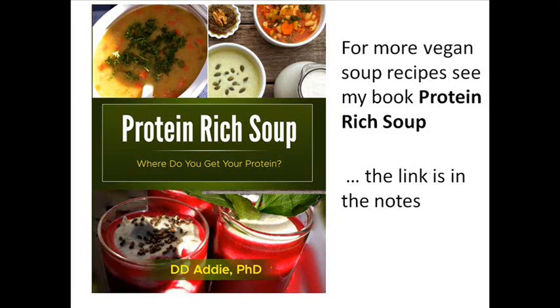For more protein-rich soup ideas, please see my book Protein Rich Soup, available from Amazon. The link is in the notes.